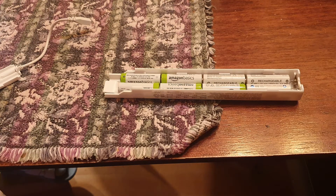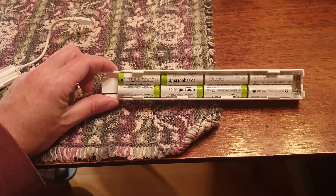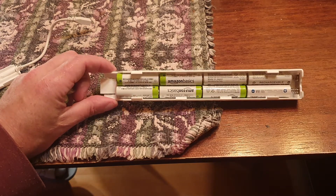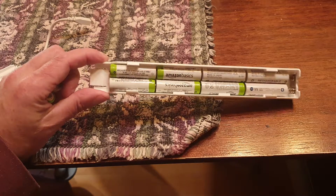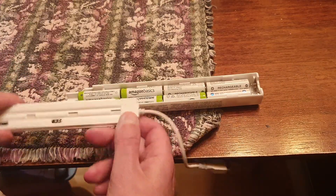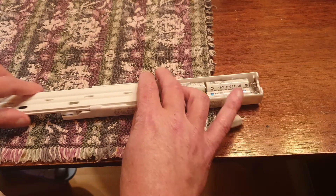If we add two extra batteries to the box, we'll have the same voltage with 10 rechargeable batteries as we would with eight regular batteries. So get your box like this and take the top and slide it on.